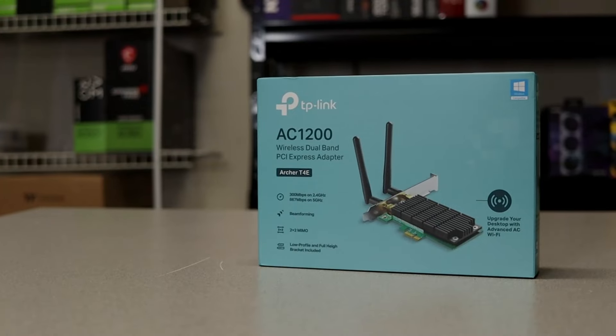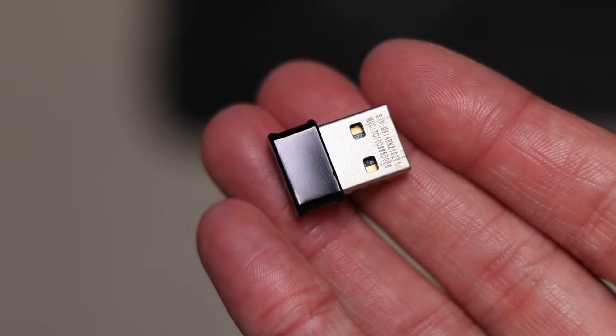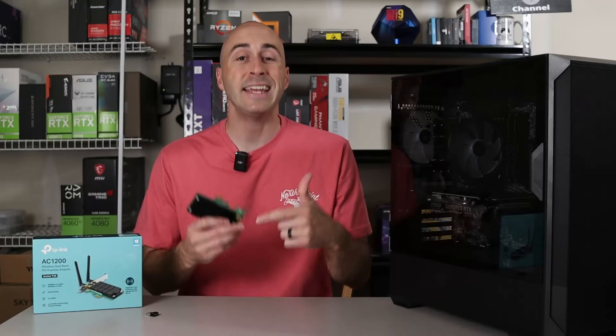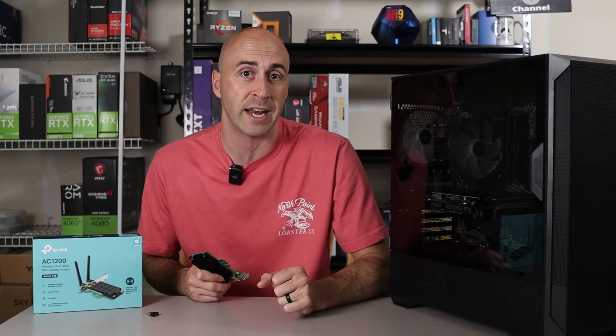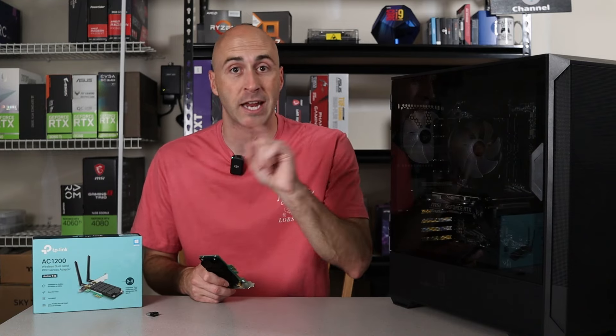There are two main types of adapters to consider: internal PCIe Wi-Fi cards, like this TP-Link AC1200 I've got here, and external USB Wi-Fi adapters, such as the ASUS USB AC53 Nano. Internal PCIe cards are installed inside your computer and generally offer better performance and a more stable connection — they are a must for users who want high-speed internet for gaming or streaming. External USB Wi-Fi adapters, on the other hand, are easy to install and portable, making them the convenient choice.